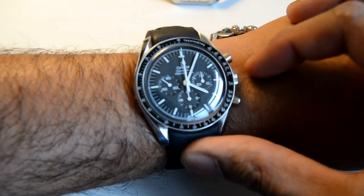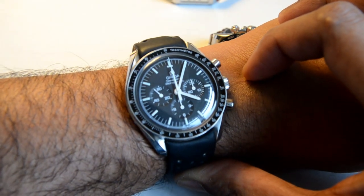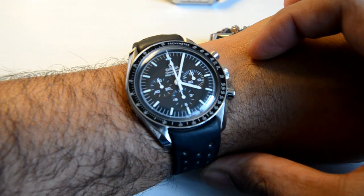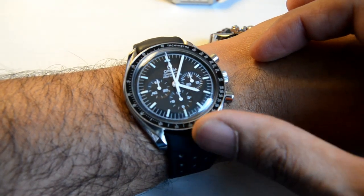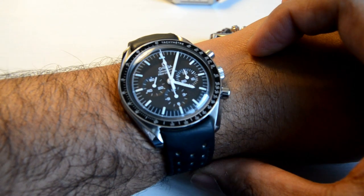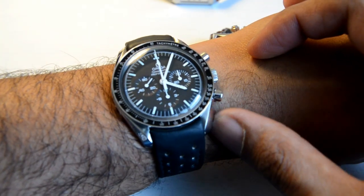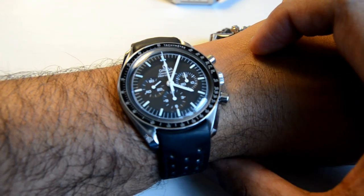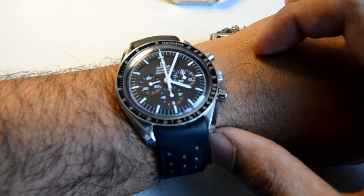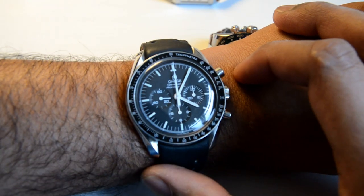That's the Speedmaster — an amazing watch. I think anyone starting out in watches should probably start with this, because there's a very high chance you'll want one. If you weren't too fussed about owning every significant watch, you could just stop with this and be happy.